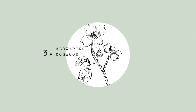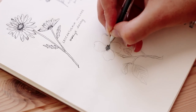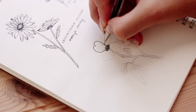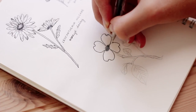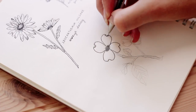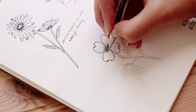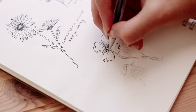The next one is the flowering dogwood. This might not technically be considered a wildflower because it grows on trees, but I still wanted to include it because I really like it. You're going to start by making a bunch of tiny circles in an oval shape for the center of the flower. The petals are pretty rounded but they have a divot in the top, and they come in a set of four. I just added some lines for the wrinkles of the petal.